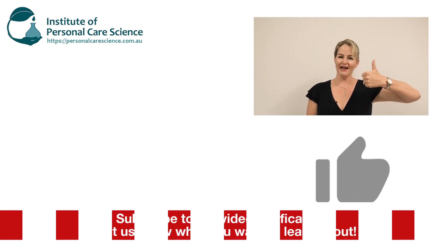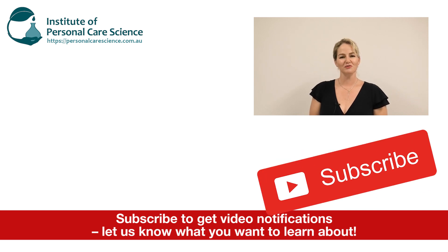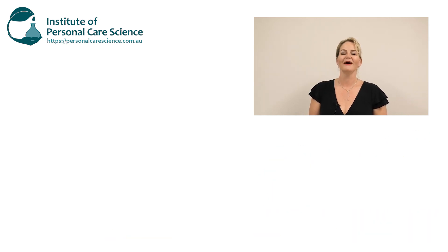So there you go — the proof is in the taste. I hope you enjoyed this video. Please give it a thumbs up, leave any questions or comments below, and make sure you subscribe to receive notifications about all our formulas. Happy formulating!